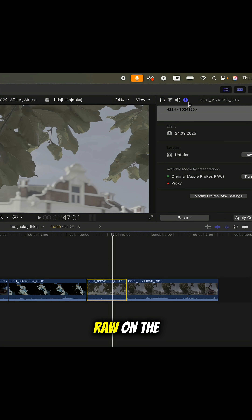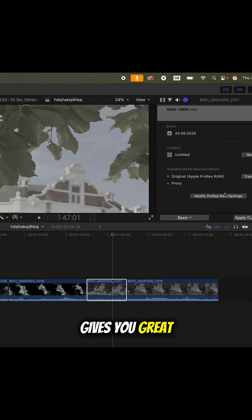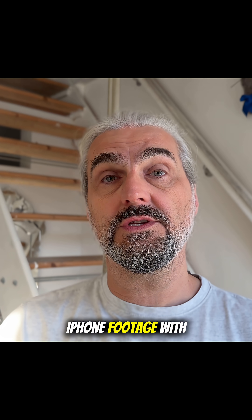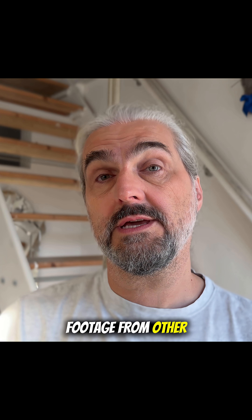ProRes RAW on the iPhone gives you great control in post, making it easier to maximize the dynamic range even if the sensor itself hasn't changed all that much. This is also going to be useful for mixing iPhone footage with footage from other cameras.